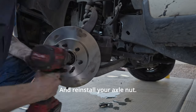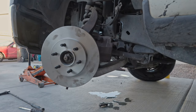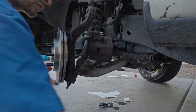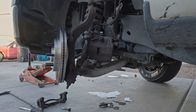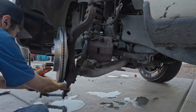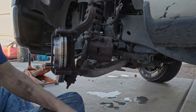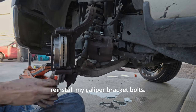And reinstall your axle nut. I'm using orange loctite whenever I reinstall my caliper bracket bolts.